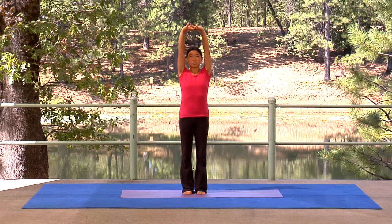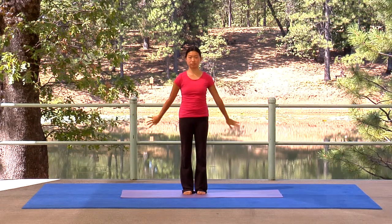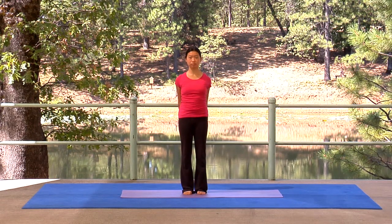Exhale and press palms forward. Inhale and stretch palms overhead. Exhale as you release behind. Interlace and inhale, lift and open. Exhale and stretch your arms in front, palms together. Inhale to the heart, interlace. Exhale forward. Inhale overhead.